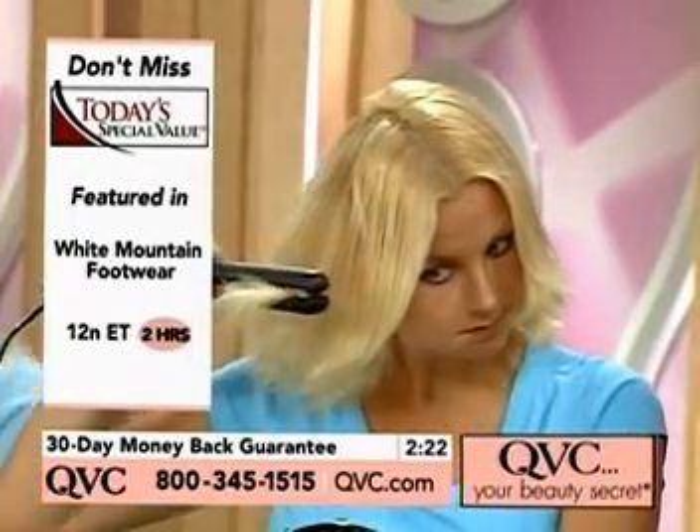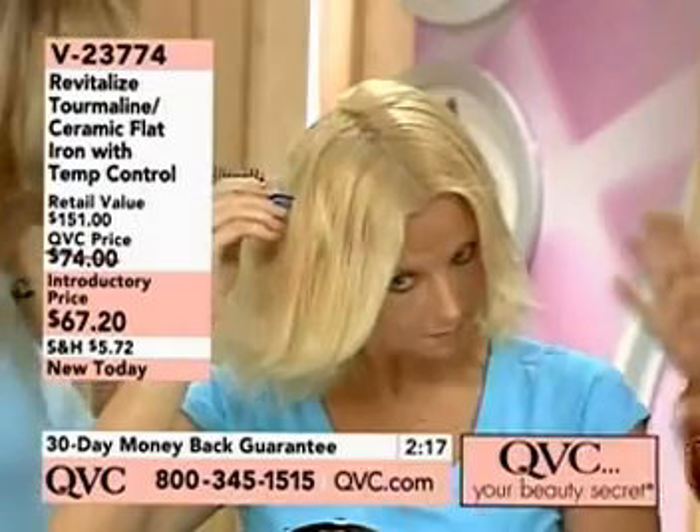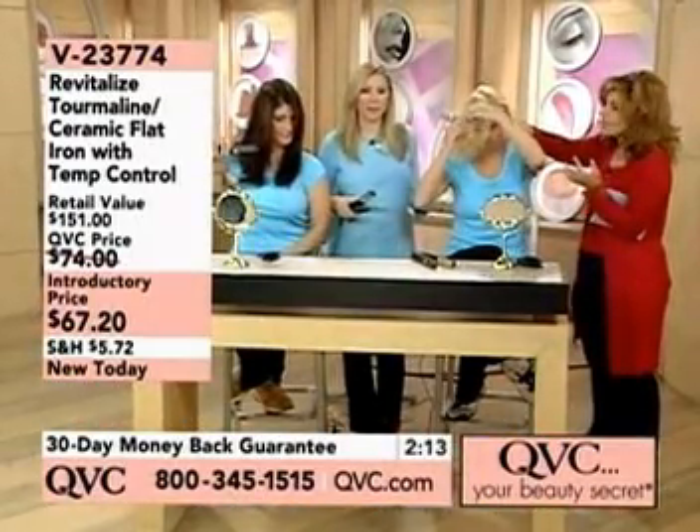The other thing I like about it is the size. It's manageable, it's easy to hold. I remember when flat irons first came out, they were really wide and bulky and awkward. You couldn't even necessarily get to the back of it.